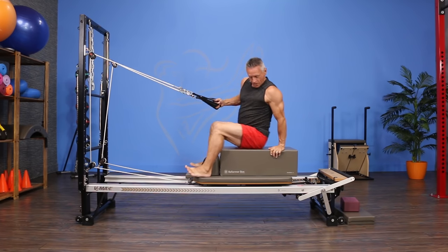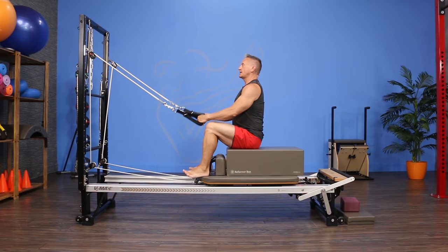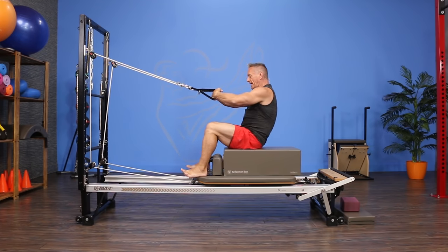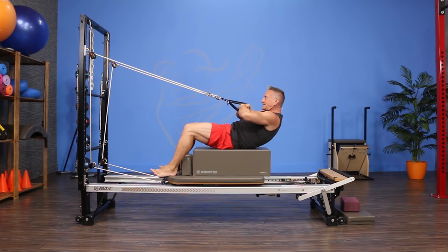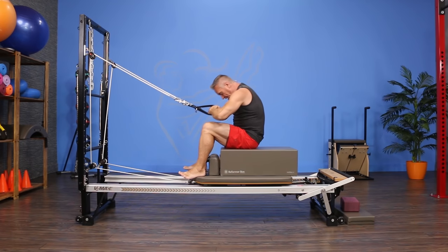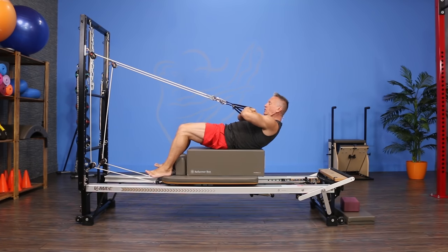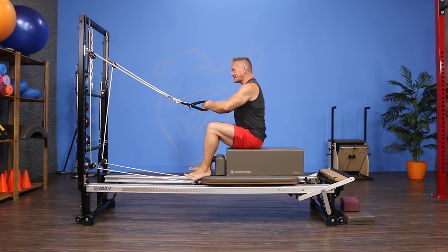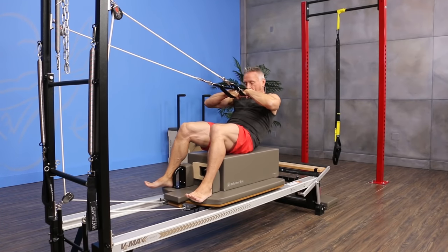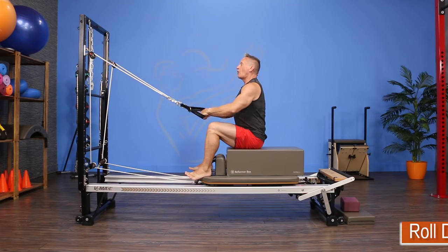Scooting forward with heels at the edge of the carriage, I do a roll down holding the straps. I breathe in, exhale, tilt the pelvis back, use my abdominals, and roll back — really great for lengthening the lower back. I come down onto the box, then roll forward and stack the spine back up. Roll back, take the lumbar spine all the way to the box, then roll forward and stack as weight returns to the sit bones.